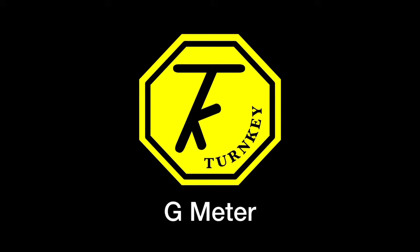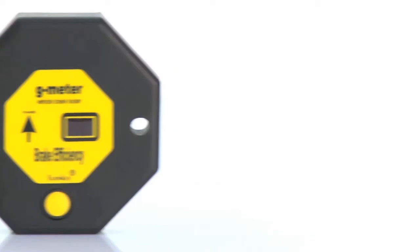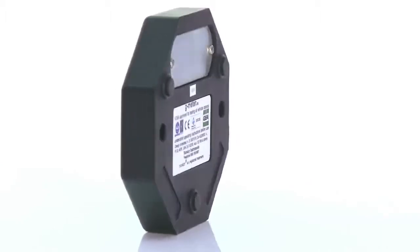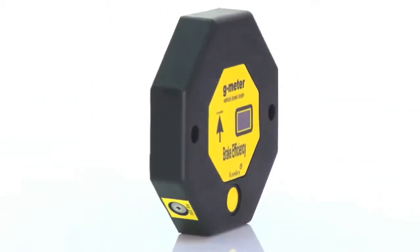The G-Meter is designed to be used for all statutory annual MOT brake performance testing of all classes of vehicles, in accordance with the Motor Vehicle Regulations 1981, as amended, and Goods Vehicles Plating and Testing Regulations 1998, as amended.